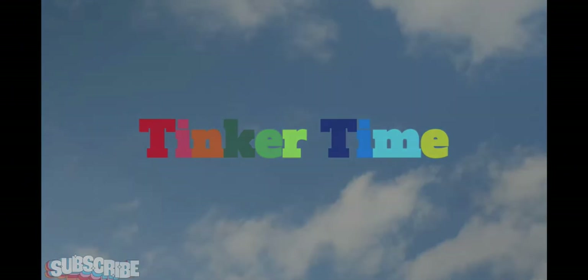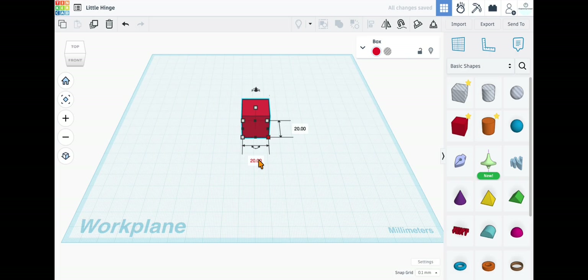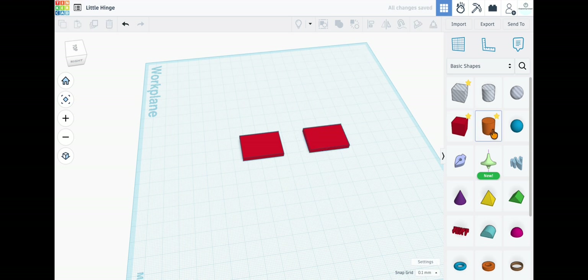Tinker time, let's get started. First, we'll take a block, bring it out here, and the dimensions will be 20 by 30 millimeters, and the height will be 3 millimeters. Now we're going to take this piece, make a duplicate, and scoot it out of our way.